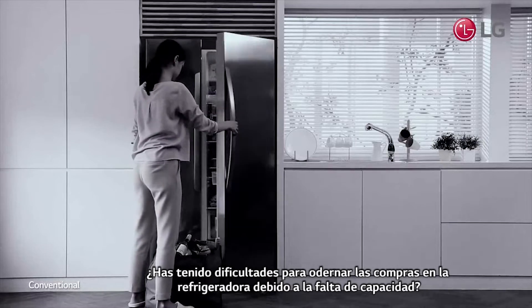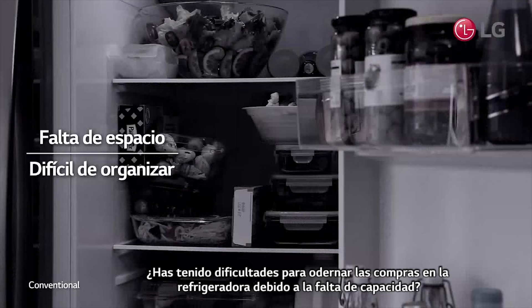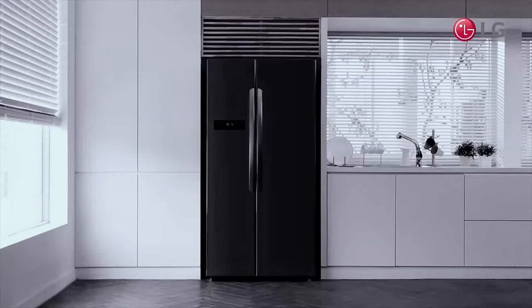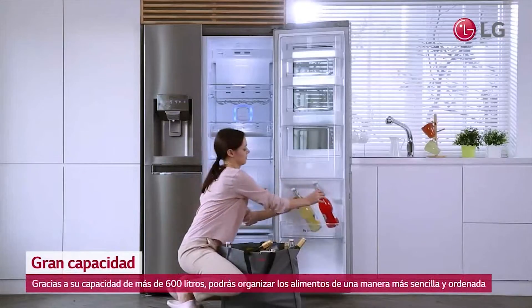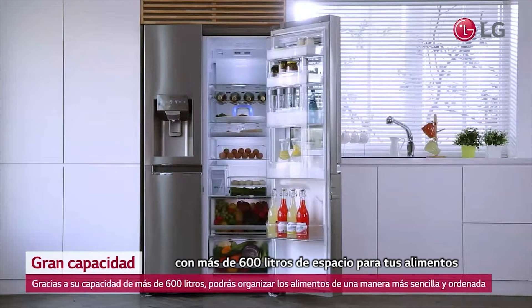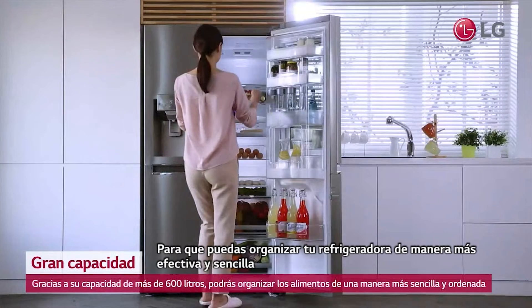Have you had difficulty putting things in your refrigerator after shopping, due to a lack of sufficient storage capacity? LG's InstaView door-in-door refrigerator is scientifically designed to store more, with over 600 liters of space for your food, so you can more effectively and simply pack your fridge.